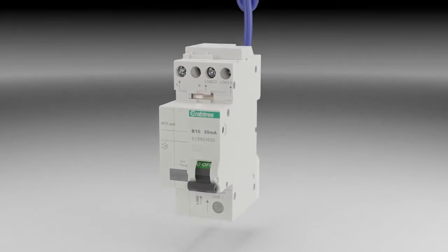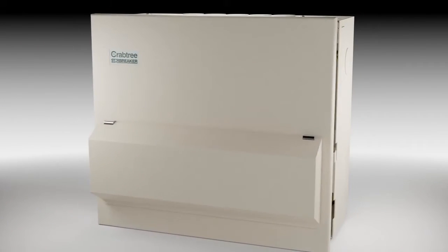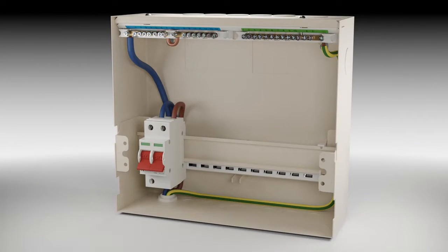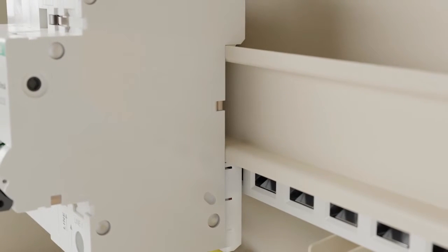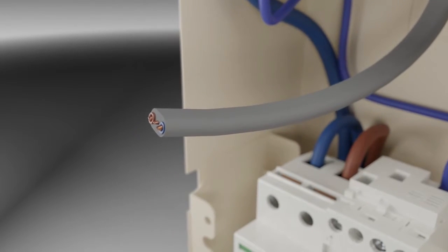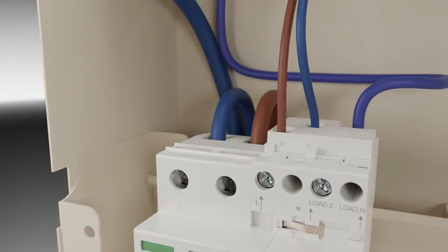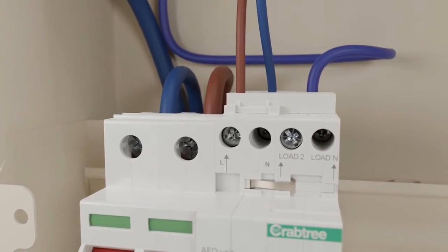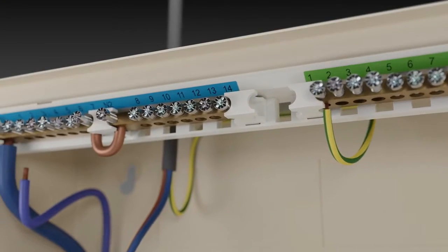Arc fault detection devices should be installed at the origin of each circuit that is being protected, i.e. installed in the consumer unit or distribution board. Crabtree AFDDs simply clip into place and instantly self-connect to the plug-in busbar system for quick and easy installation. These devices are two-pole switching, so both live and neutral cables must be connected to the device, and the neutral input lead must be connected to the appropriate terminals on the terminal bars of the consumer unit.